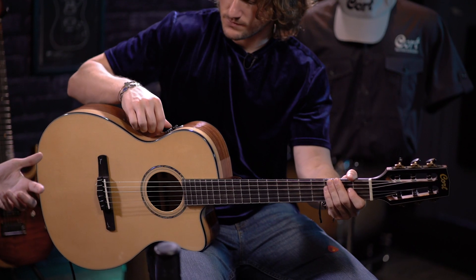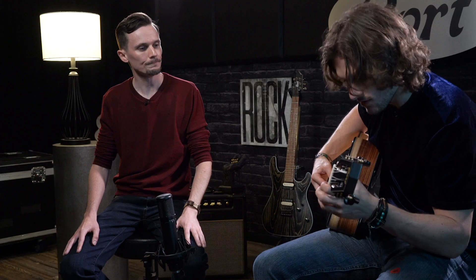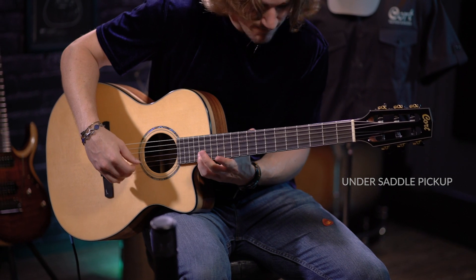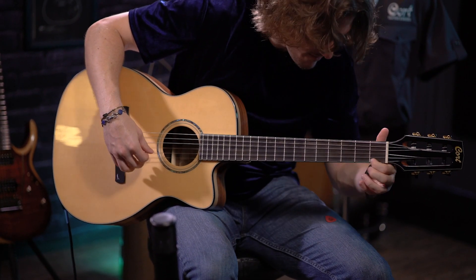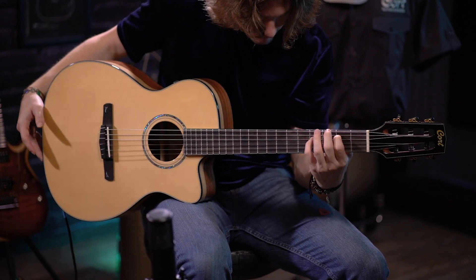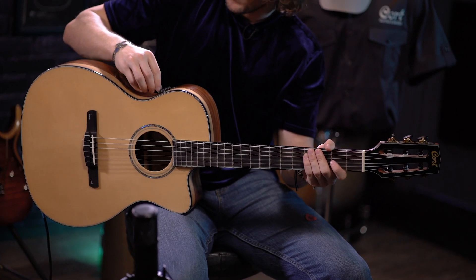Now let's take the blend knob and turn it all the way down, so what you're going to be hearing is 100% just the under-the-saddle transducer. [demo] And you can't hear that setting without trying the total opposite direction, so let's crank that knob up — this is going to be the maximum amount of microphone blended in with the transducer. [demo]